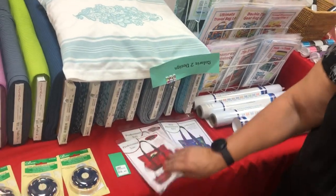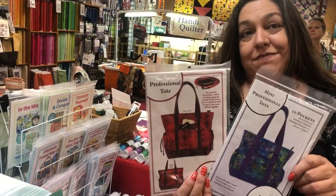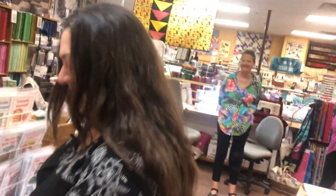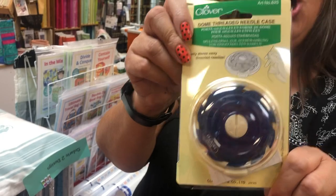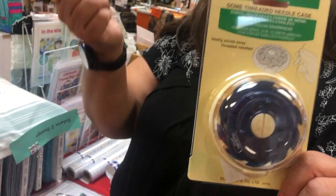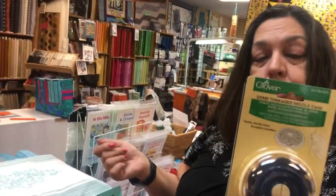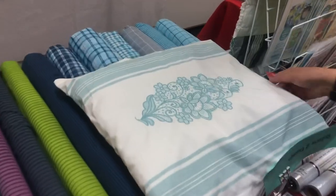They have two bag patterns: the Professional Tote and the Mini Professional Tote — very popular, awesome bags. There's also a new domed needle case: you can thread your needles with different colors of thread, store them inside already threaded and ready to go. Great for needle turn applique, cross stitch, embroidery, or any handwork using several different threads.